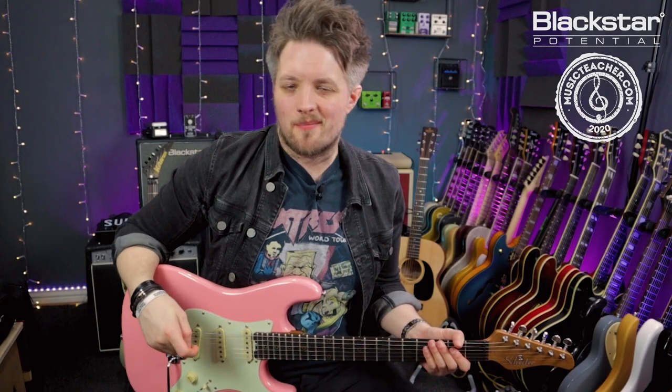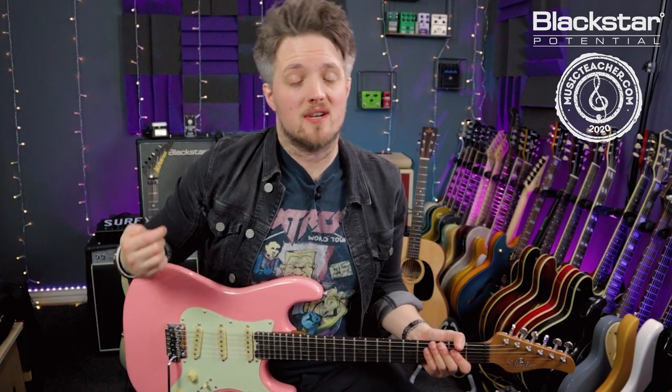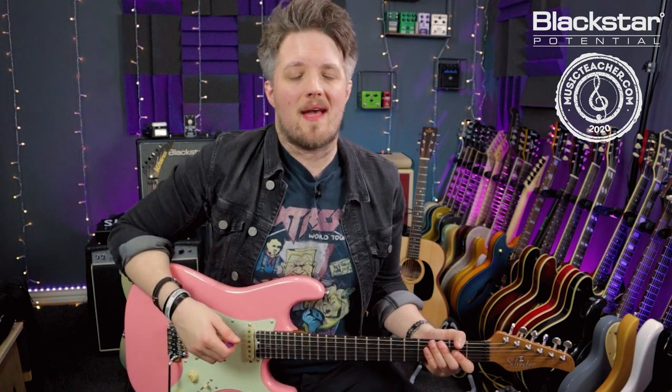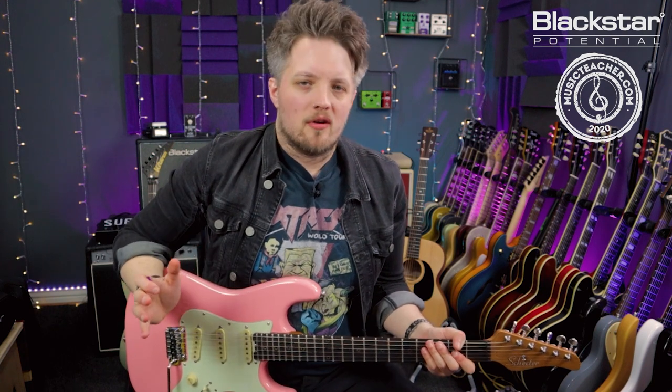Hello everyone and welcome to Blackstar Potential. My name is Lee Fuge and I'm here today with MusicTeacher.com. In this video I'm going to show you a really simple method to unlock the major pentatonic scale. All the tones in this video are coming from the Blackstar Studio 10 6L6, mic'd up with a Lewitt Audio LCT 440 condenser mic. The major pentatonic is one of those scales that does worry a lot of new players, especially people who are just getting to grips with their scales.